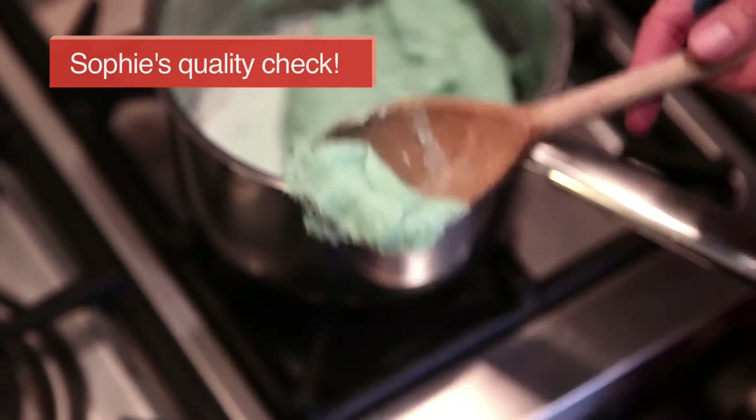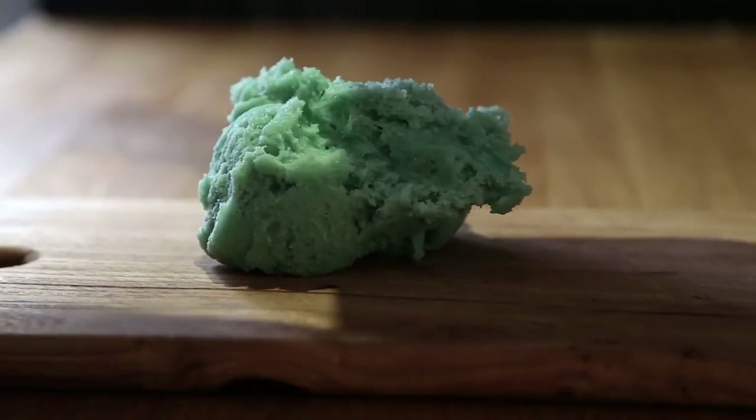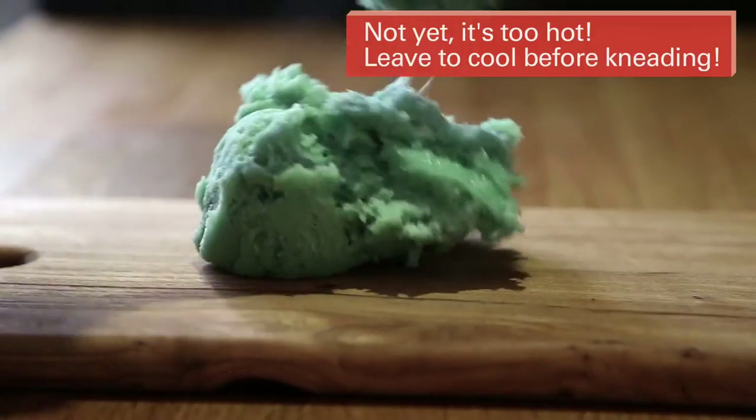Step three: remove from heat. Knead in a little flour until the desired consistency forms.